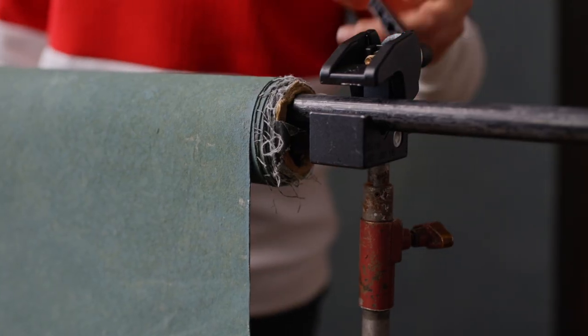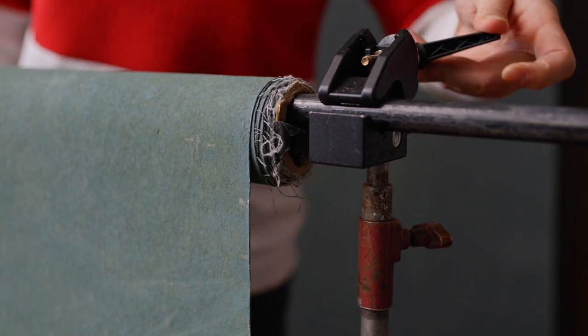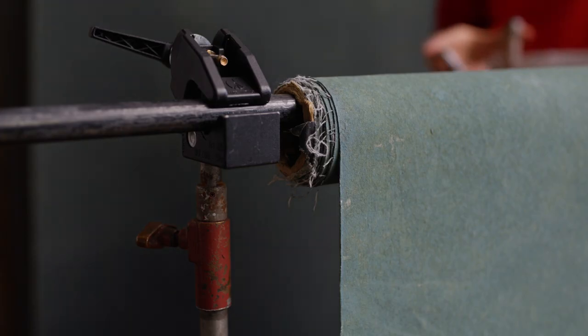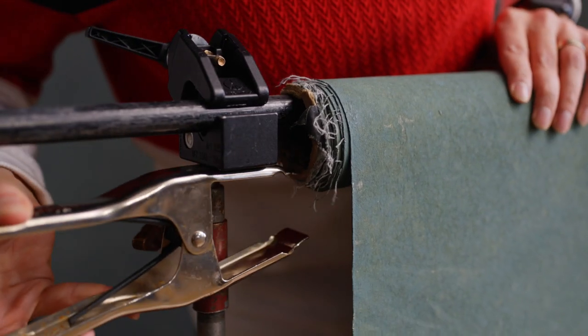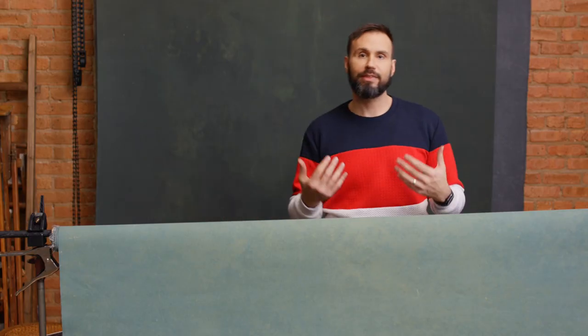Pretend the light stand is at full height and the backdrop is rolled all the way down — then just lock off the two ends onto the pipe. Secure the background onto the pipe with an A-clamp and you're set. Because my stands are on wheels I can move this around the studio if needed. I prefer this method over the traditional dedicated background stand.